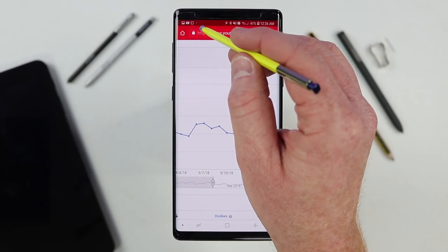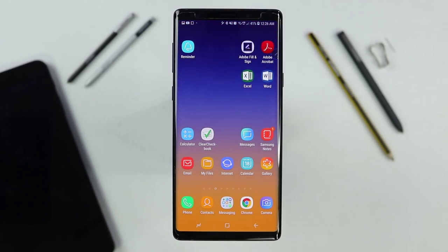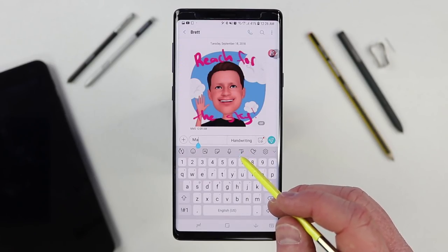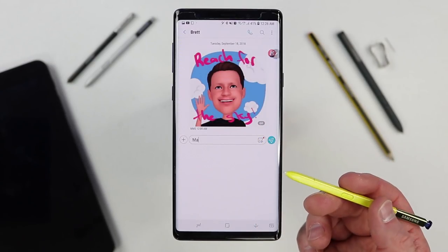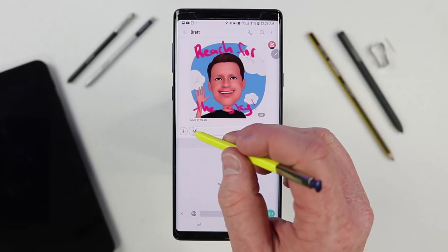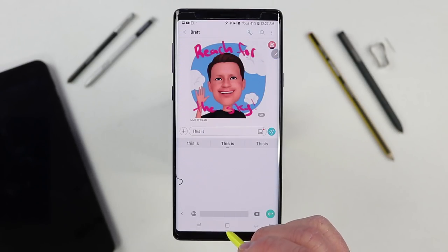This works anywhere that there is a text box — in Chrome, hover over a text field, tap the T, and you could erase and write in a new message. On the Samsung keyboard, there is a handwriting option you can quickly tap to go into handwriting mode. If you use another keyboard like the Gboard app, you can download a handwriting mode that shows up as another language, and you can write and delete items right there as well.